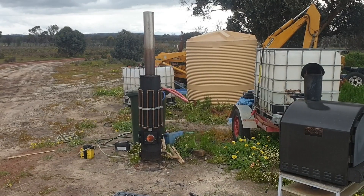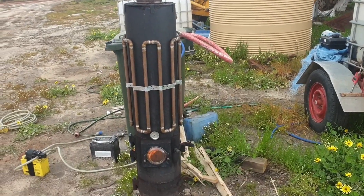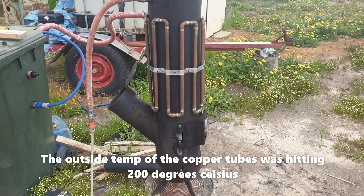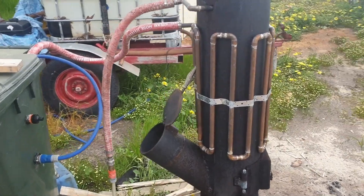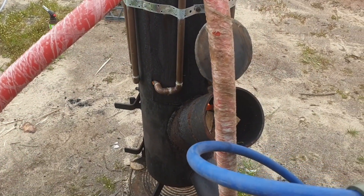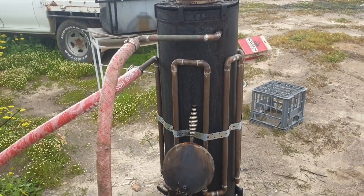G'day YouTubers, this is my water heater for out bush — as you can see, we're out there now. We've gone and put a series of copper pipes around the main tube and set it up like a rocket stove type thing, with the air intake and the feed tube. What happens is it goes all the way around those copper tubes, then goes inside and spirals all the way up and comes out there. So those ones on the outside are like a preheater.